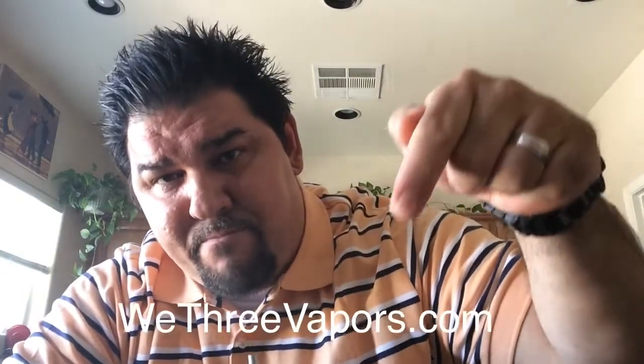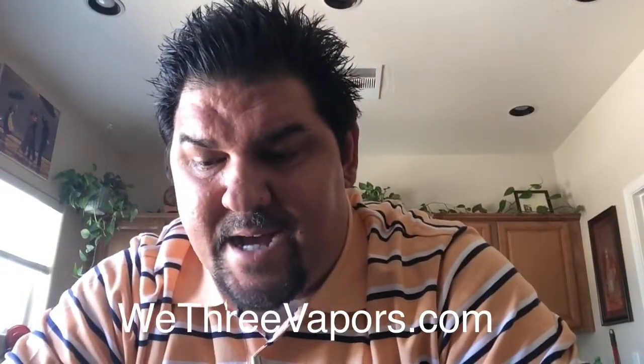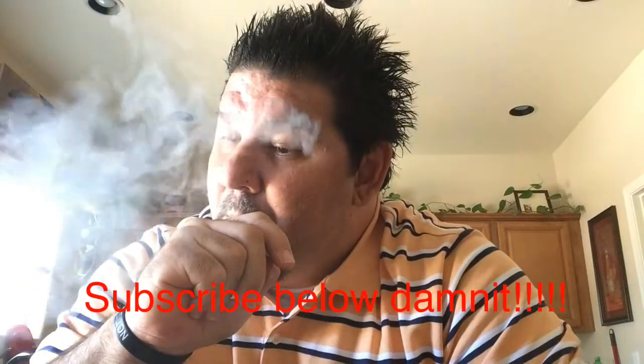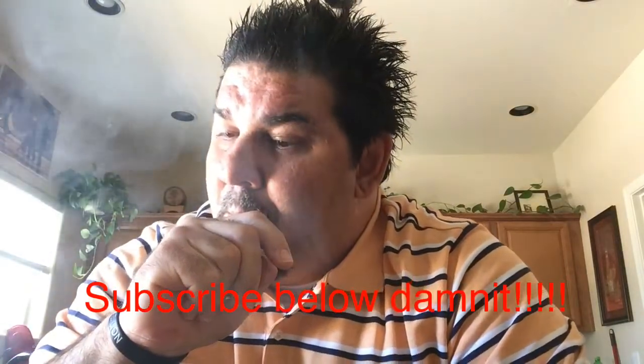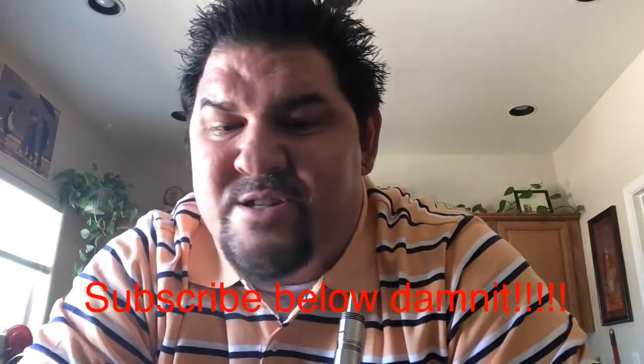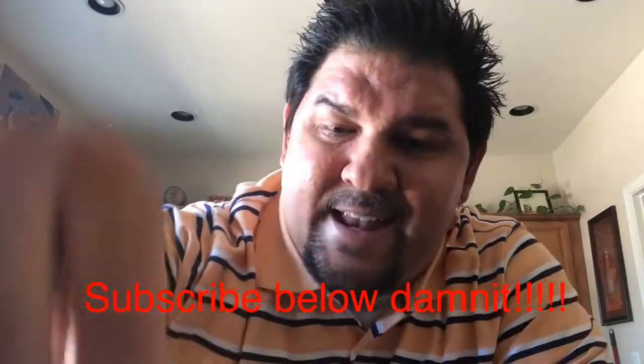That's tasty. I'm going to blow clouds for the rest of the day — I'm going to vape this all day. When my wife finds out I'm vaping this, she's probably going to take it from me too, because this is really tasty stuff. Good job, guys. Again, We3Vapors.com — you can find them right there out of Aurora, Missouri. One more for the road, because this is good. Good stuff, guys. Vape it your way, because I am. Have a good one. Thank you.